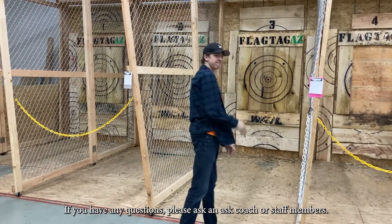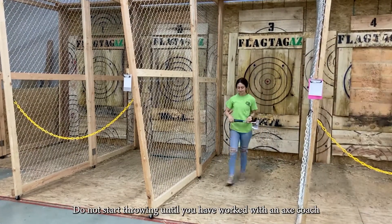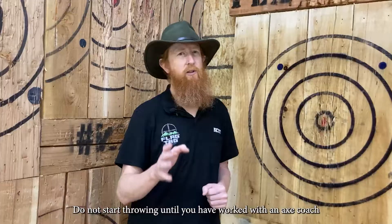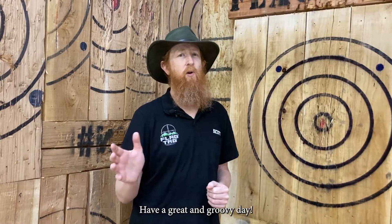As always, if you have any questions, please be sure to ask an axe coach or any of our staff members. Do not start throwing a hatchet until you work with an axe coach — that is very important. We'll make sure you can throw safely. Thank you very much for coming to Flytag AZ. Have a great and groovy day.